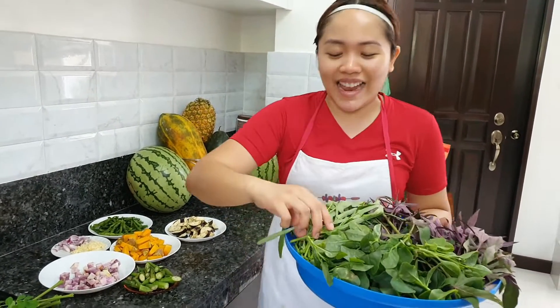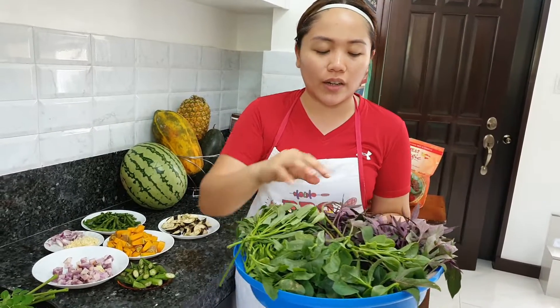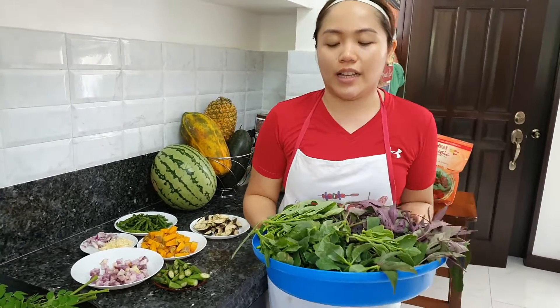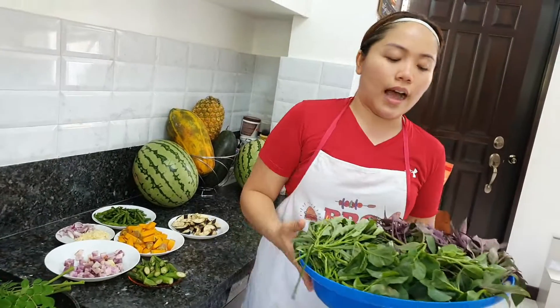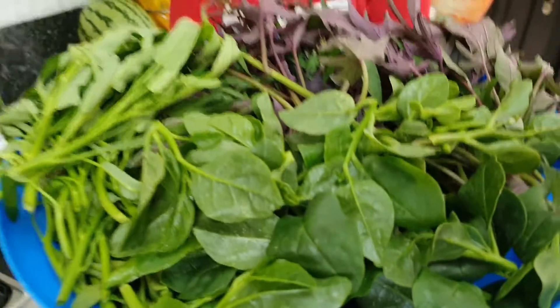Look! And then we have here kangkong — I don't know the English term for kangkong. And we have here kamote tops. This is really fresh; it will be harvested.